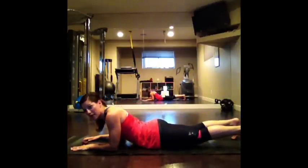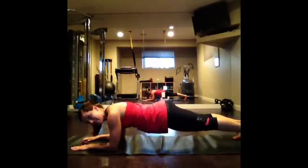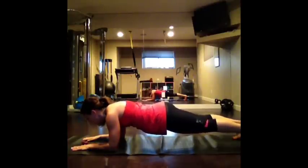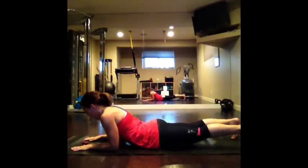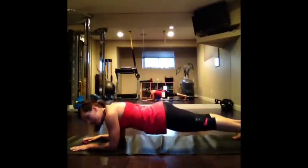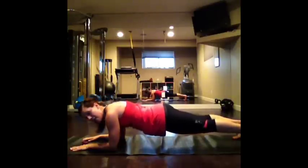We're going to do two more of those. Quads tight, glutes tight, belly button lifted — up you go. Third time — we're setting the foundation for the rest of the eight-minute workout. Three, two, one. And rest. One more to go. Tighten up and lift. Up you go. Keep it nice and solid through the core. Five seconds to go. Three, two, and one. Rest.